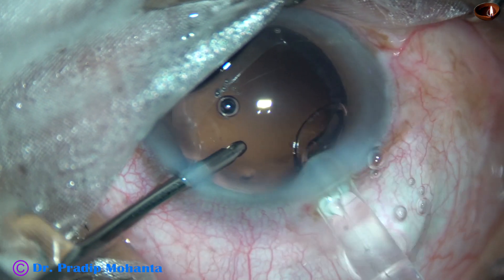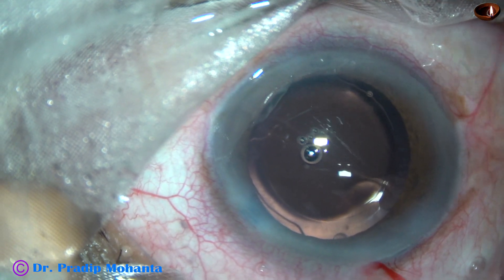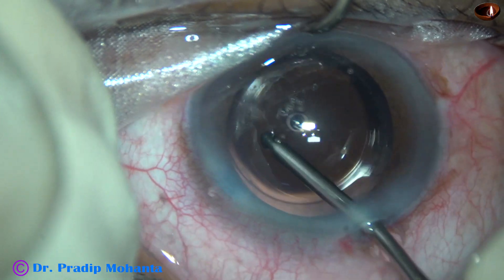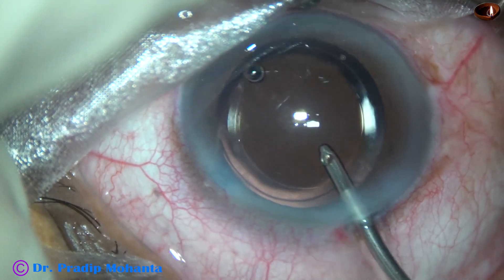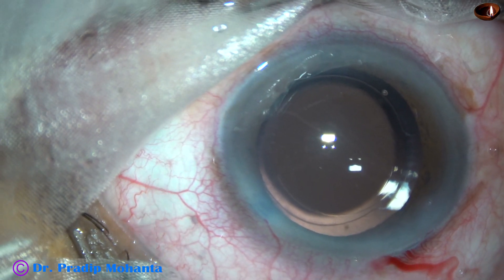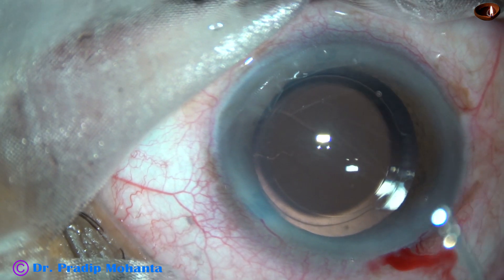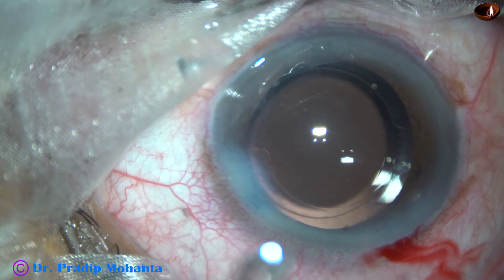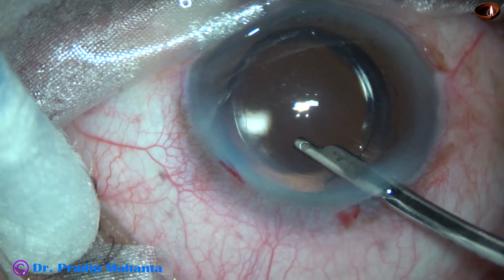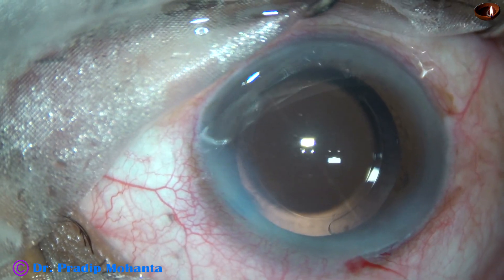Hydro-implantation of a single-piece monofocal intraocular lens is done in the capsular bag. This is the removal of the visco that is in the lumen of the cartridge. A bit of moxifloxacin is injected. The side port is closed by hydrating the corneal stroma on either side of the wound. The main wound doesn't require any hydration when the wound is made in this way.